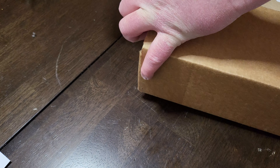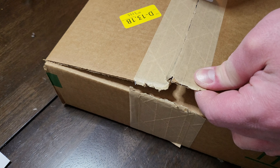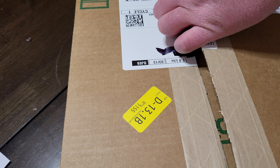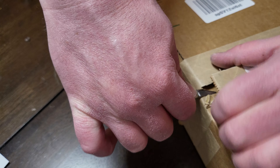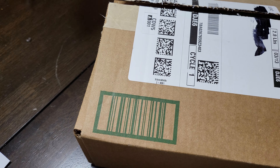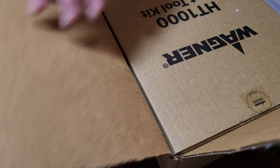Everything I showed you so far was from Amazon — I had to pick it up from the lockers. We have Amazon lockers, and when you live in the city people steal your mail. Leave a comment if you've ever had your packages stolen. In the city, there are people that literally follow the UPS trucks and steal your packages. Even with a video camera security system, by the time they grab it, it's gone.